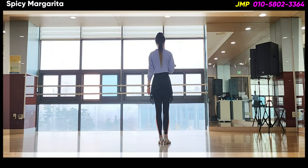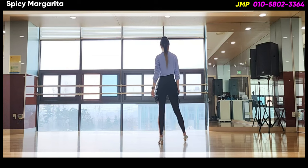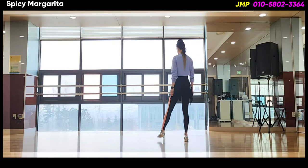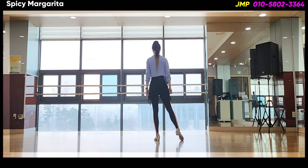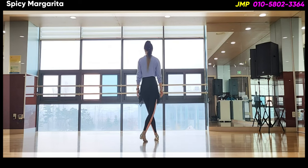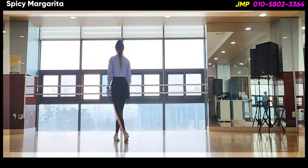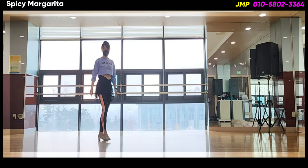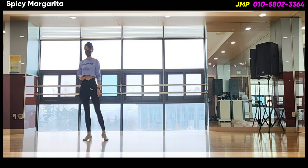오른발 사선으로 forward step. 왼발 터치. 왼쪽 사선으로 forward step. 오른발 side cross. Front and one back step. Front and one side stomach. And then some step. And then 왼발 cross.